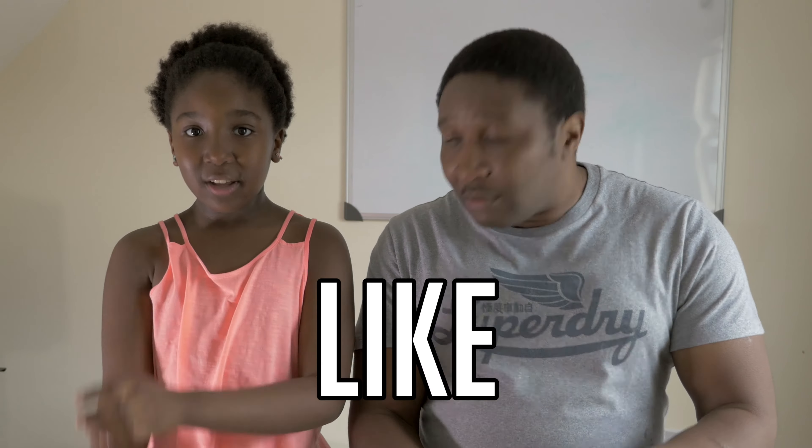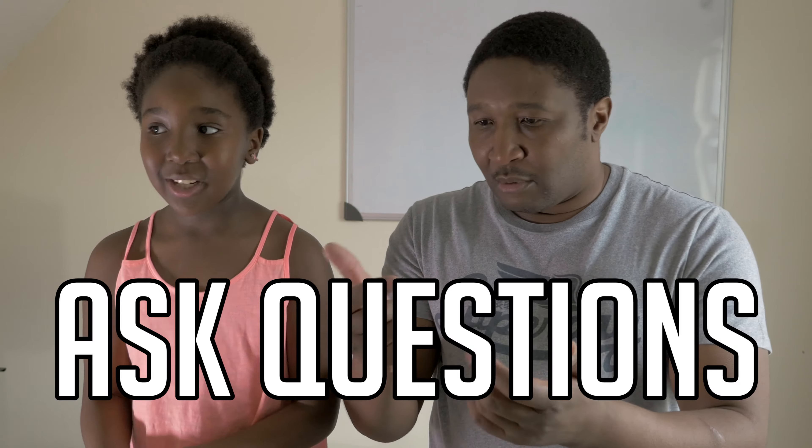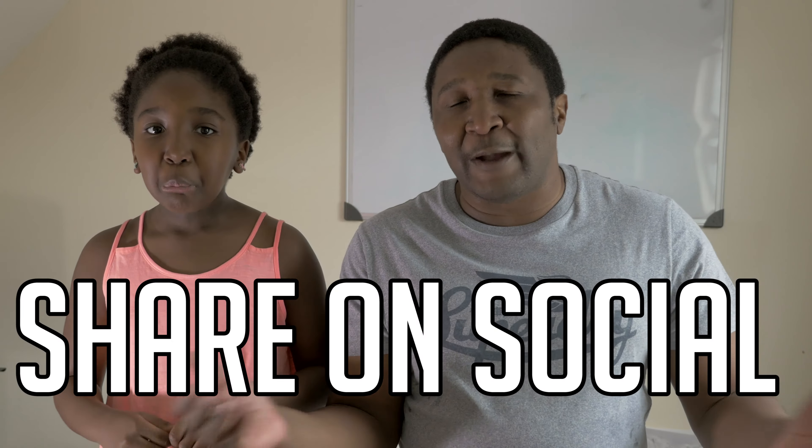So we invite you to do one of several things: subscribe to the channel, comment and like. And you could get a shout out on camera if you asked a question. Several things to do here. And don't forget to share whatever videos you see here — share with your friends, share it on social media.